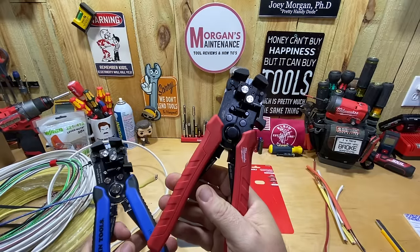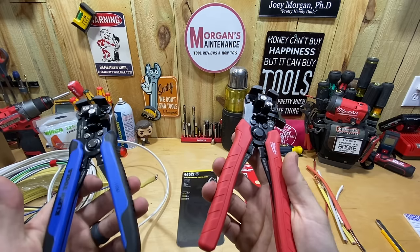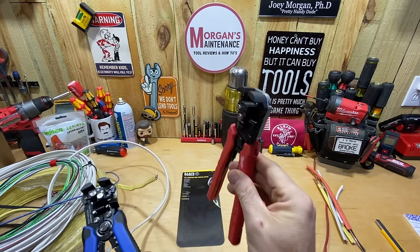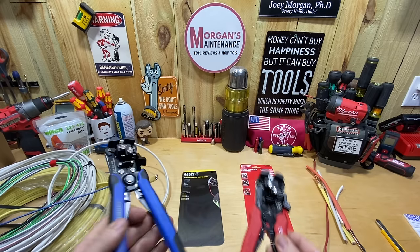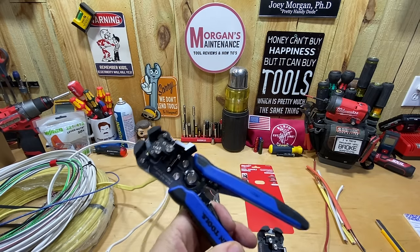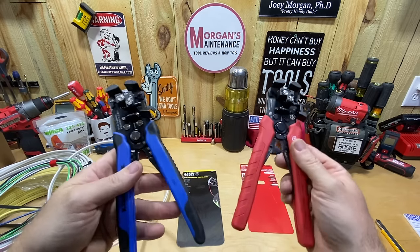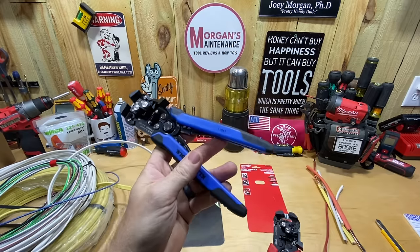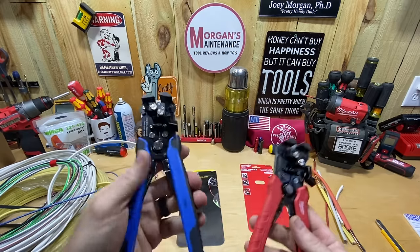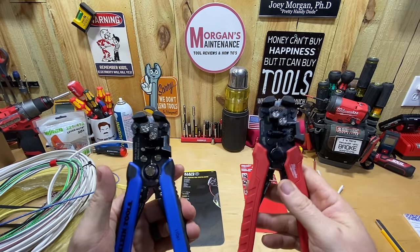I didn't actually buy this one — my buddy who watched my Milwaukee video and works locally called me this morning. He went to Home Depot to pick up one of the Milwaukee strippers but they were sold out. I told him Lowe's has the blue-handled Klein, which some people said was better and it's only a dollar more. I said if you buy that one, I'll let you pick whichever of the two you want and I'll keep the other.